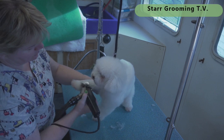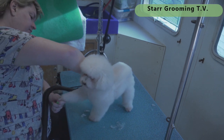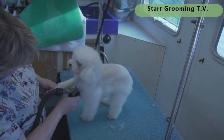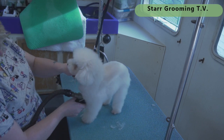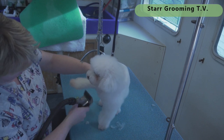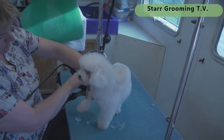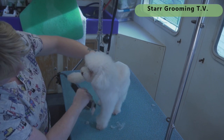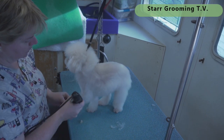This is a same-length-all-over haircut, so I'm doing the same length on her legs and everything — I'm just going to leave her head a little bit longer. I like to go backwards up in between the chest area because that's where they'll get knots, especially up in their armpits. At this point I'm thinking it's going to be about 20 minutes total for the actual haircut portion.